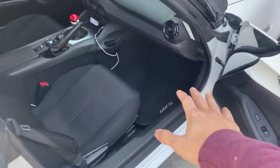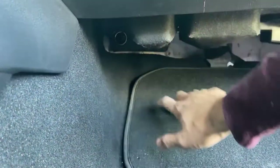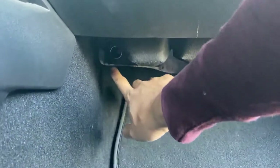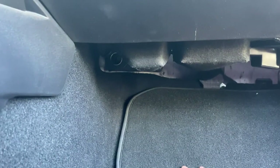It's in the passenger side footwell of an American Miata. If you look to the top left of the passenger footwell, it's right here. Good luck guys on whatever you're doing.